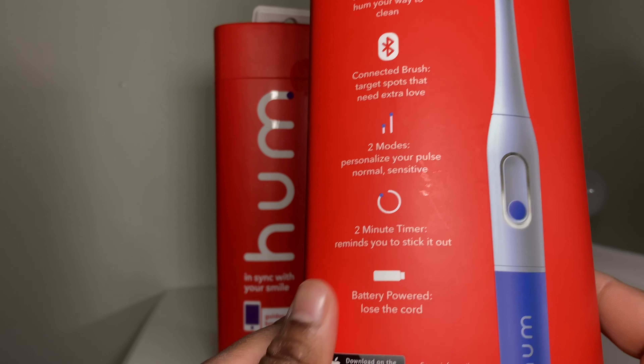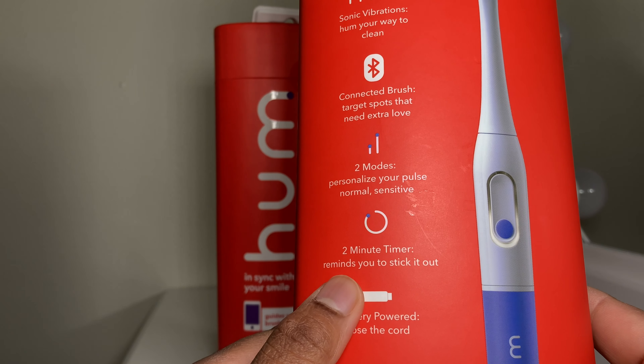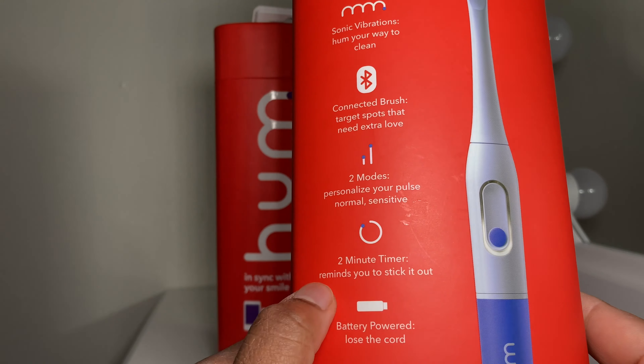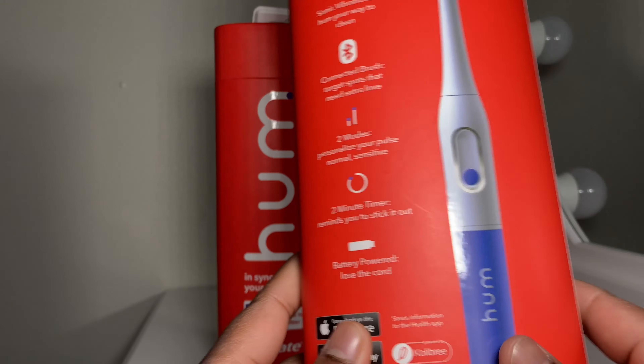Please like, subscribe, and share this video, and we will continue to investigate and explore more of this wonderful electric toothbrush by Colgate Hum.